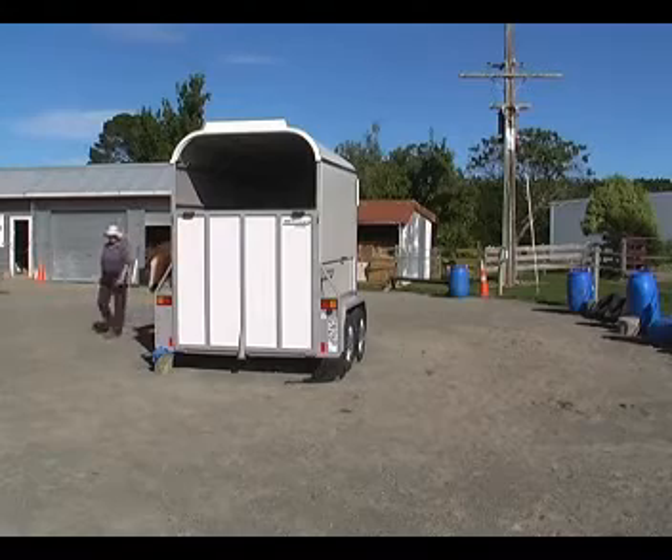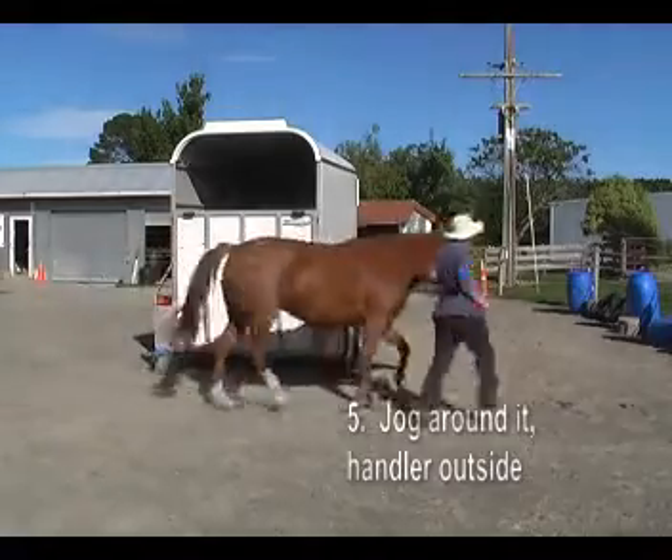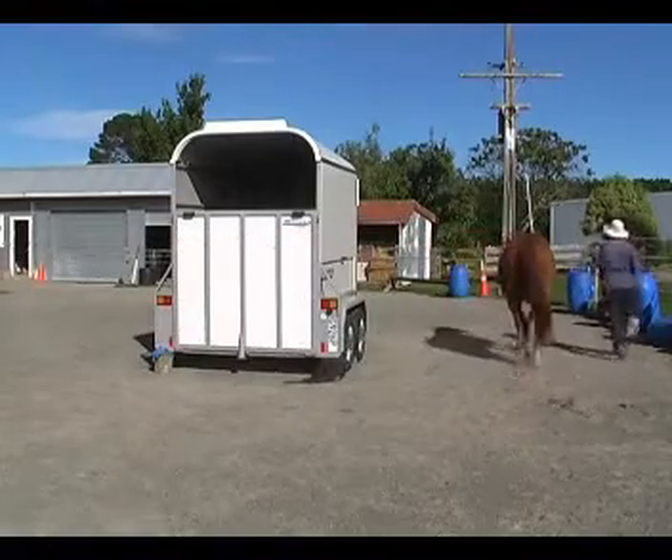So he's walking very close to the trailer. And again, you can jog around it with the handler on the outside.